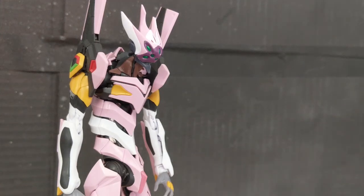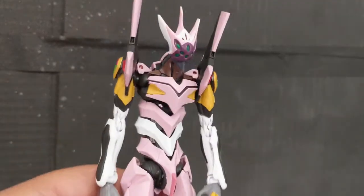Hey everyone, Biscuit again, and in this video we're actually going to be taking a look at the real-grade Evangelion Unit 8 Alpha.